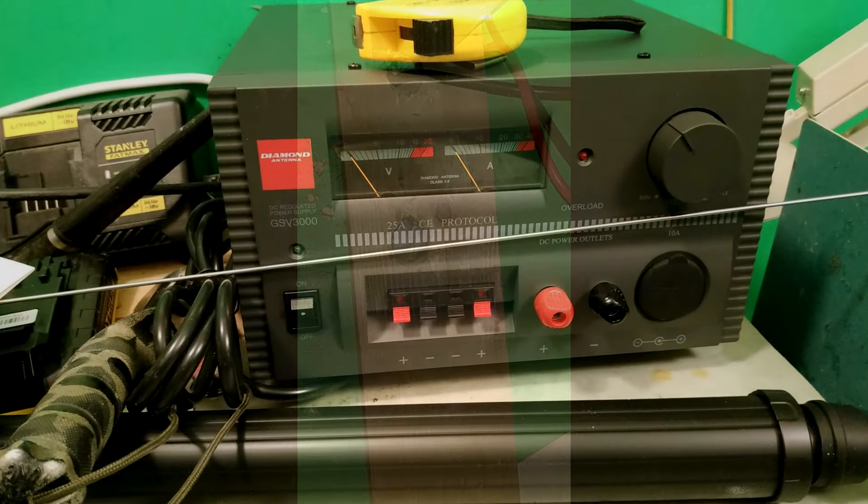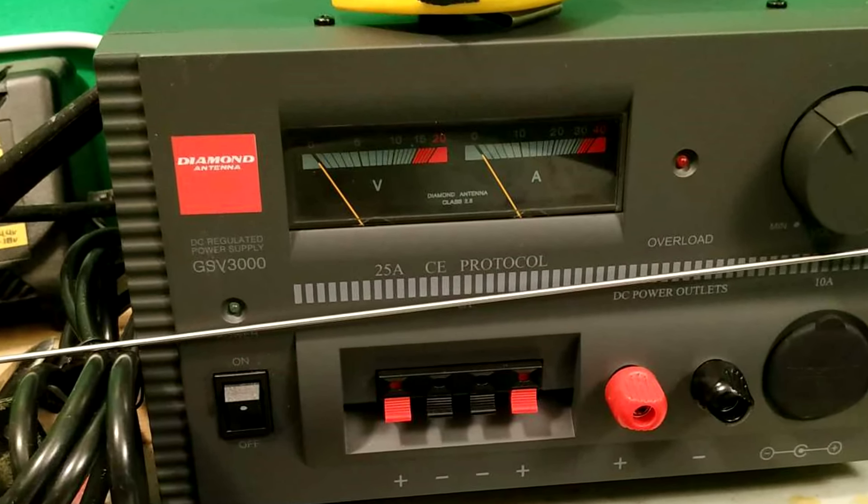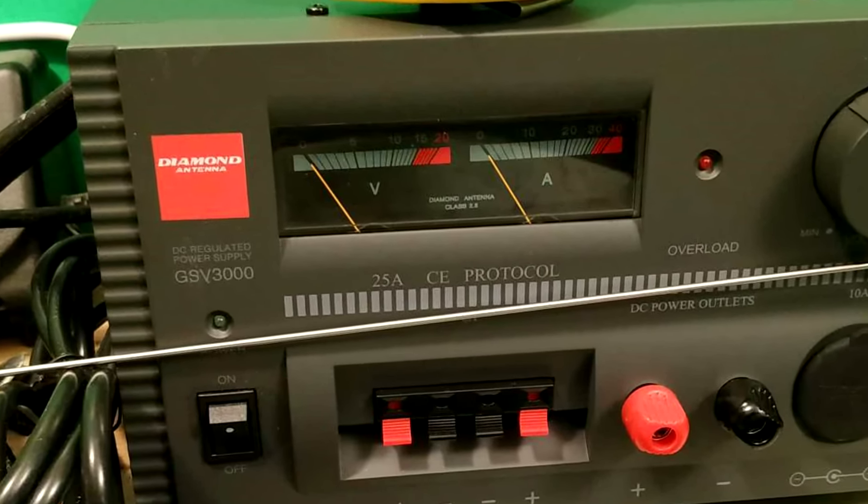That meant we were crawling into the house and trying to find a way to drill a hole through the bricks. Somebody had done it at one point, but when I tried it, I came out through the leg of my bench. Then I bought a non-switching power supply.